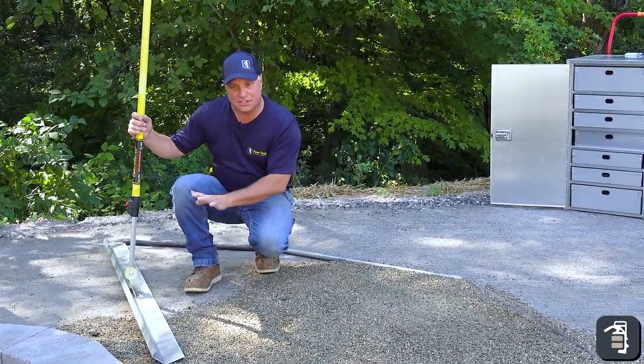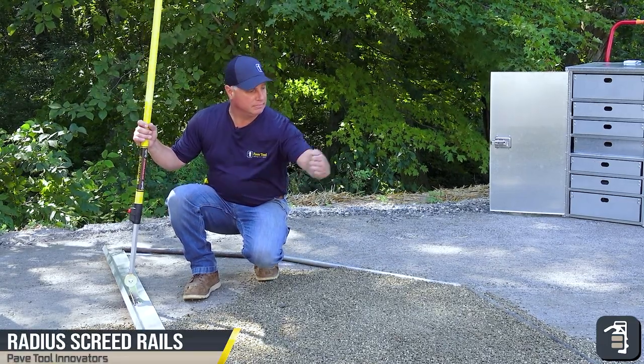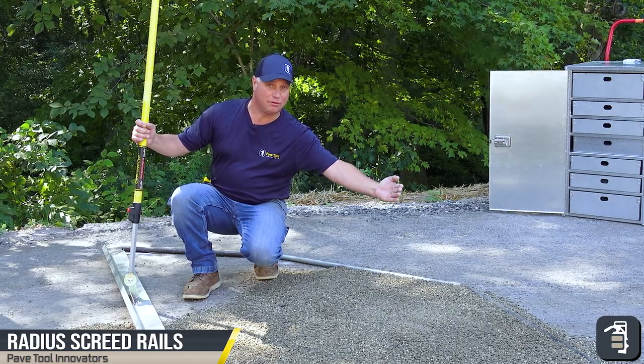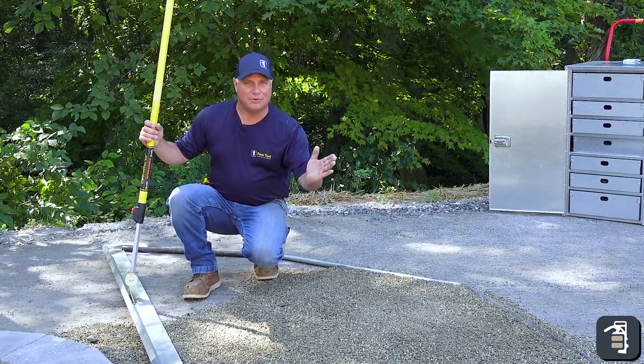As you can see, using the six foot screeder, I'm able to get nice and tight to the fire pit all the way out. My screed rails are on the outside of my five foot radius. This will allow me to remove my pipes and not have to do any filling.